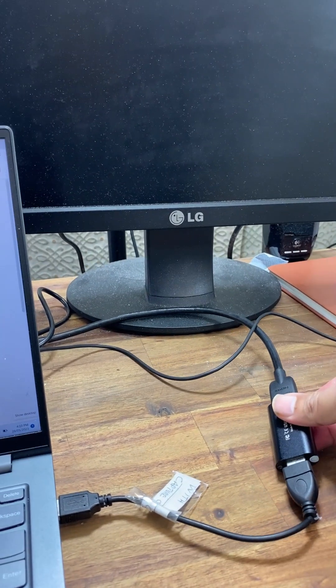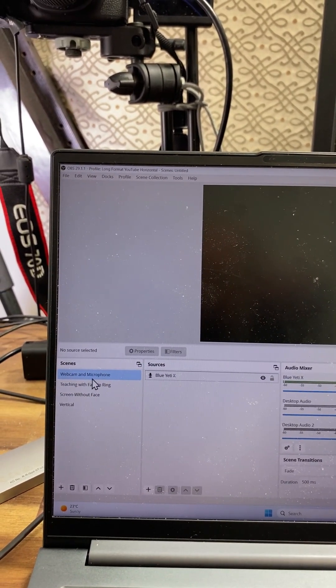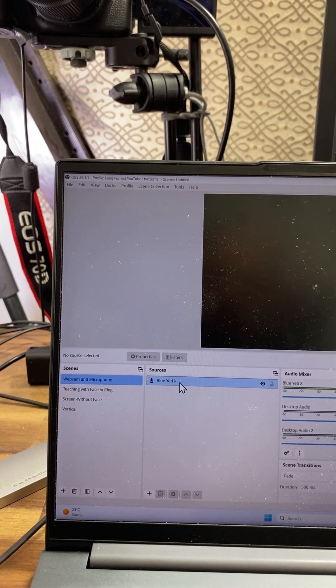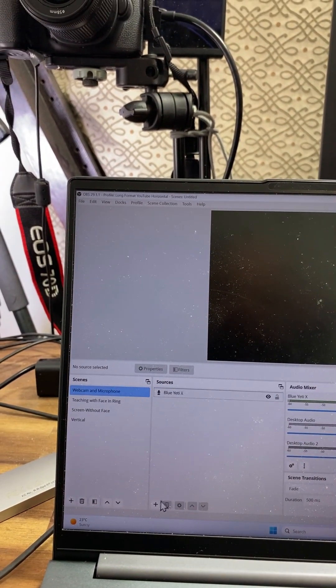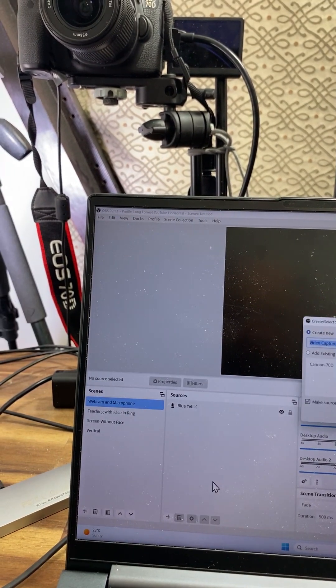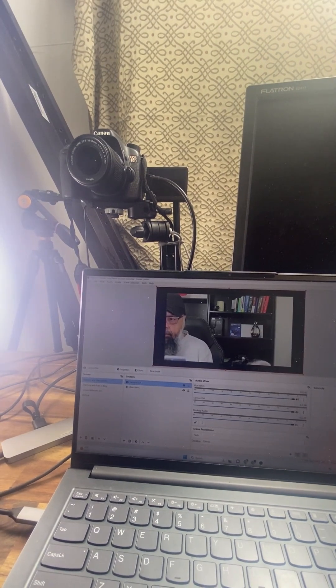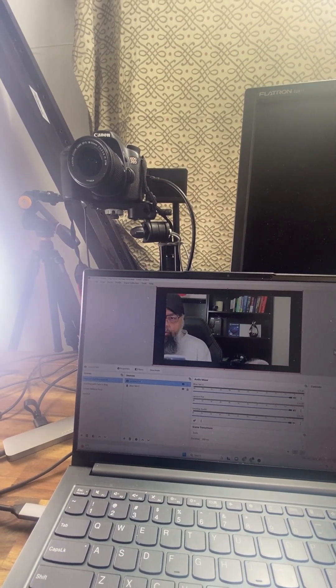Once you have made these connections, inside OBS I have a scene created with webcam and microphone. In the sources I have added my microphone, and now I am going to add my DSLR as a webcam. I click on the plus sign, video capture device, select USB video and click activate, and now my DSLR is acting as my webcam.